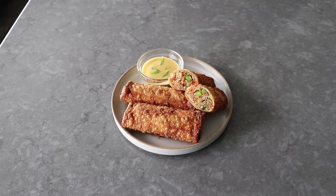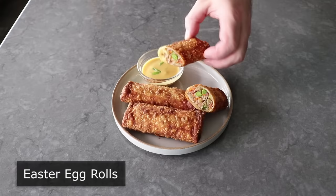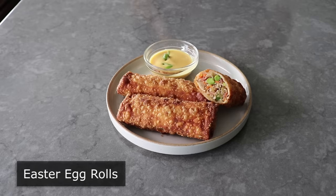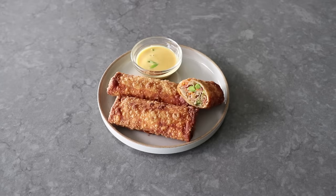Hello, this is Chef John from Foodwishes.com with Easter Egg Rolls. That's right, there are no eggs in egg rolls, which makes the name one of our great culinary mysteries. So if you were hoping to see egg rolls made from Easter eggs, that is not happening. But what I hope will happen is that you use some of your leftover Easter ham to make these egg rolls. Or if times are tough, just get some deli ham and serve these for Easter.